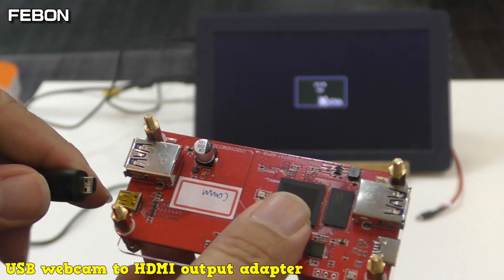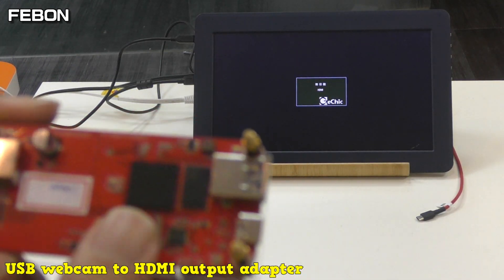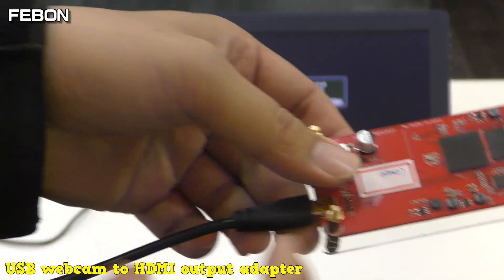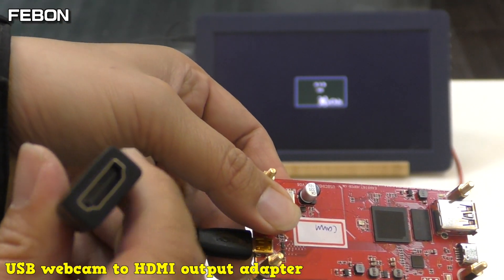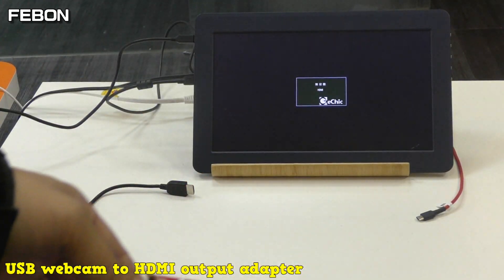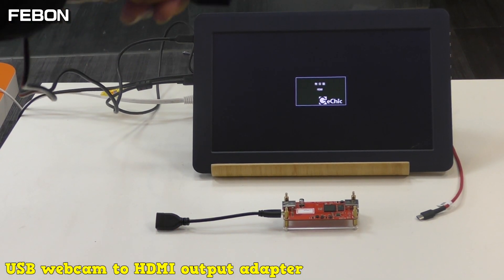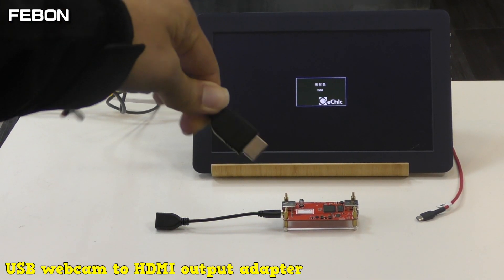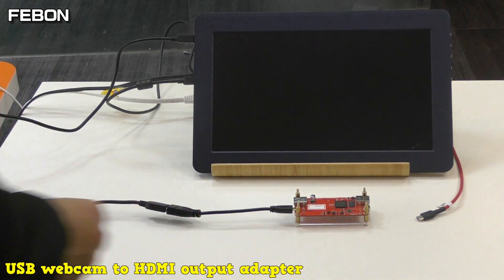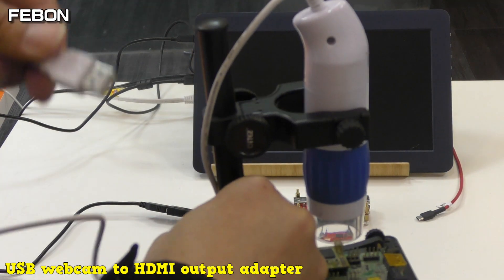I will demo the USB webcam turn-on working time and the video latency. Connect this one — this is a micro-HDMI to normal HDMI cable. First, connect the HDMI cable. This is the HDMI cable of the TV. Connect the USB webcam — this is a USB microscope.